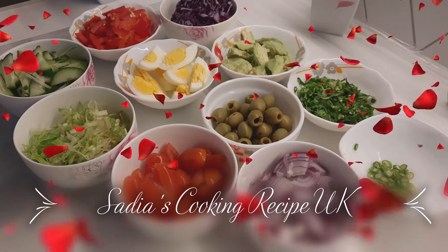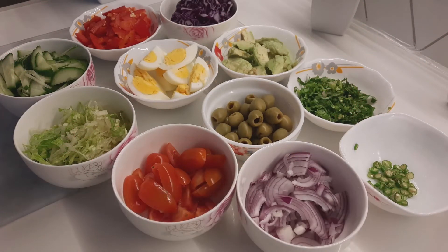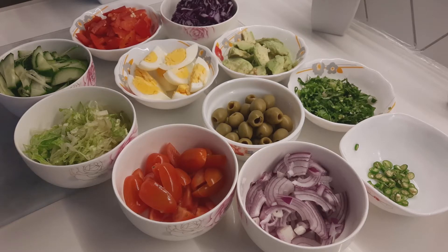Hello everyone, good evening! Welcome back to my video. Today I make a special egg salad. Let's start making.